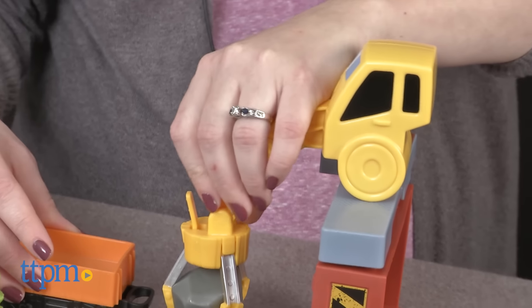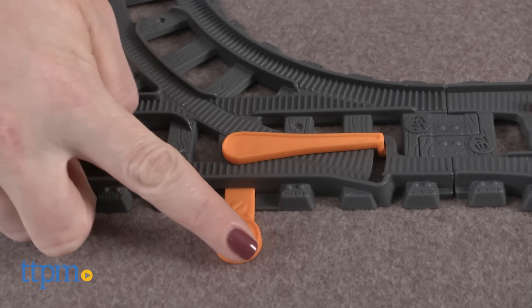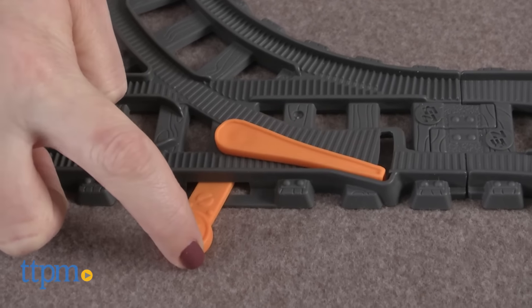When attached to and used with other Easy Play Railway sets and motorized trains sold separately, kids can use this set's track switchers to divert the trains in a different direction.